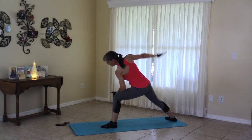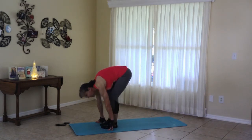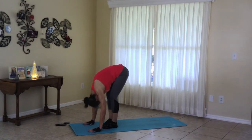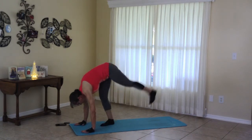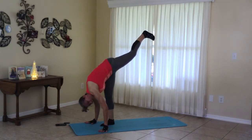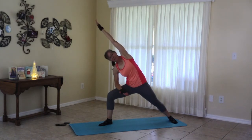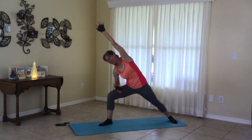And moving to lunge. Take the toes the same direction. If you'd like, you can add a twist right here. Step the back foot forward. Ready for the half split, left foot up. As we get a little loosened up, you may feel like you're going a little higher into the sky. Let's place that foot for warrior two. It's supposed to be a little more graceful than that. Side angle pose.